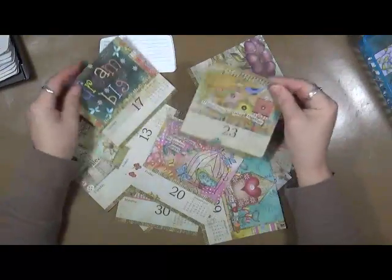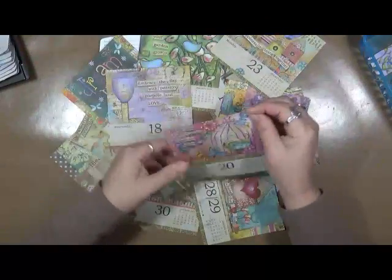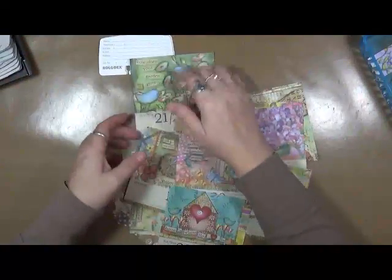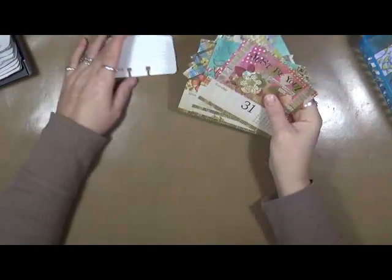And this is what happens when, one, you're sick, two, you're away from home, and three, you just haven't had the energy to get into the studio. So what I'm going to do is start playing around and getting some Rolodex cards made out of these calendar pages. I'm going to share with you guys — I hope you enjoy.